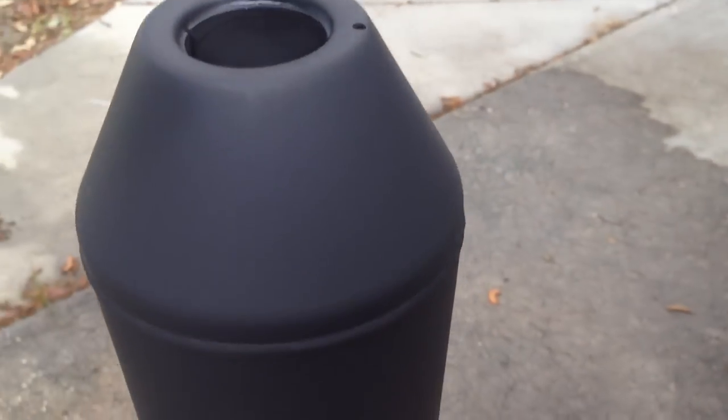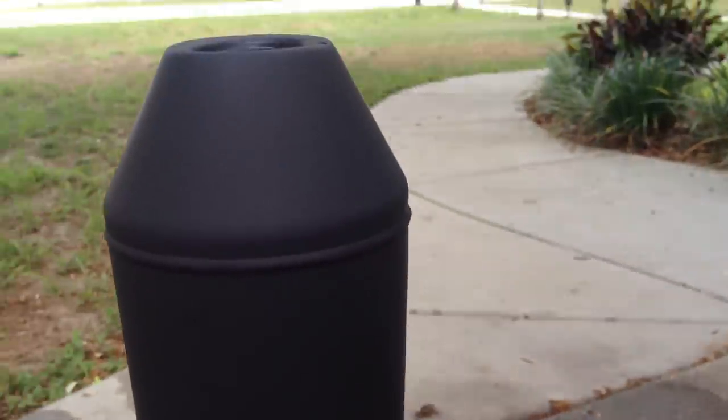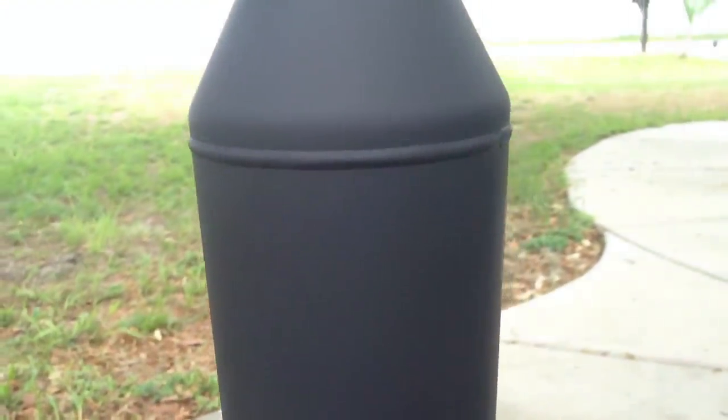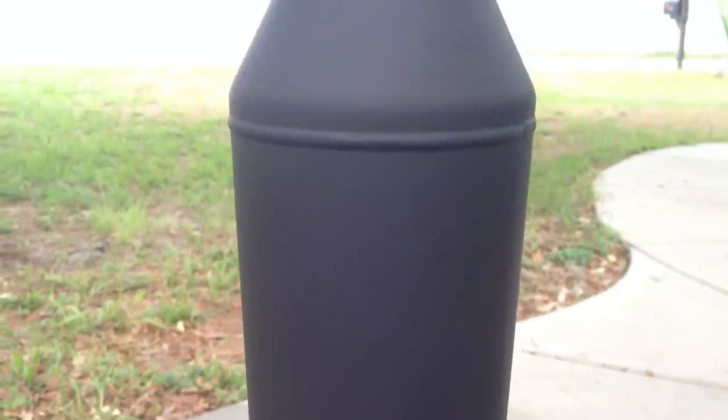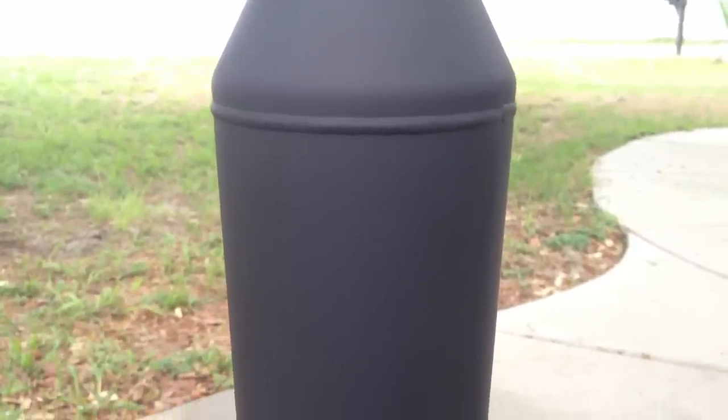I'll go back through and probably lay down about two or three more coats on this. Let it dry for a good 48 to 72 hours - a long time. Then I'll go ahead and actually start the installation process, getting these babies mounted onto the bike. Flat black's going to look a lot better than that ugly chrome on that bike.